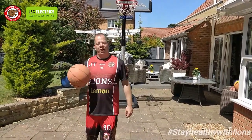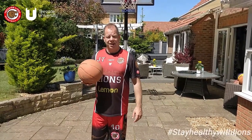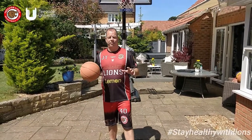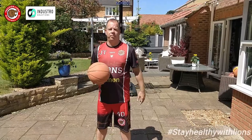We are now going to do what is called the Mikan drill, named after a former NBA basketball player from the 1940s or 50s, maybe 60s, called George Mikan. This is a very simple drill — it's effective. You catch the ball and you go for a layup.